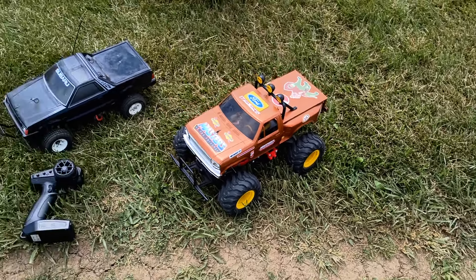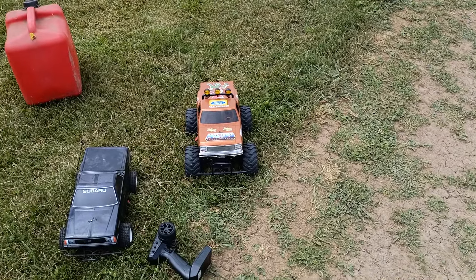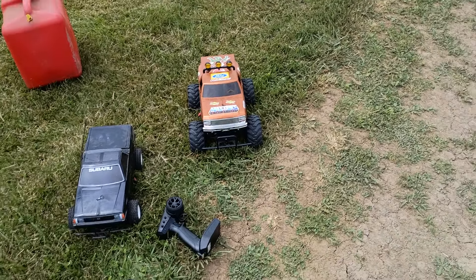Then my Super Brat — I almost thought about making it into a Frog, but I'm just gonna wait and someday hopefully I'll have the money to buy me a new Frog, cause I definitely want a Frog again. That was my first car I ever raced when I was a kid.